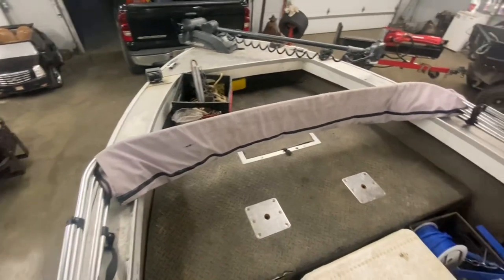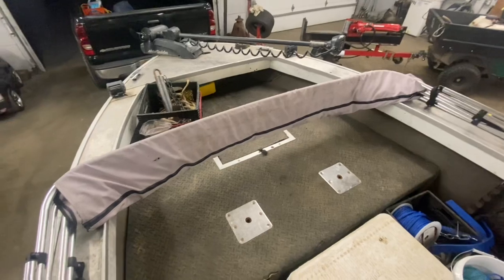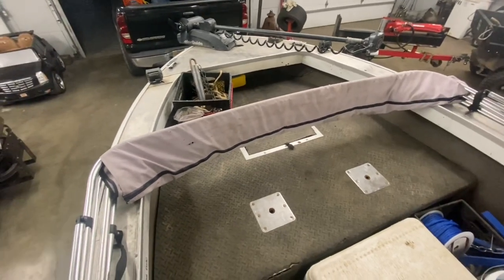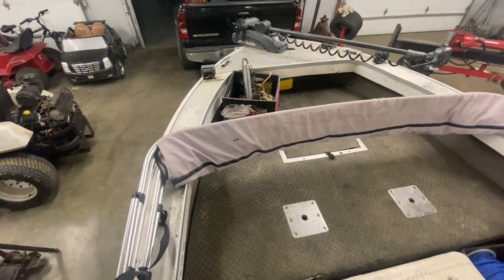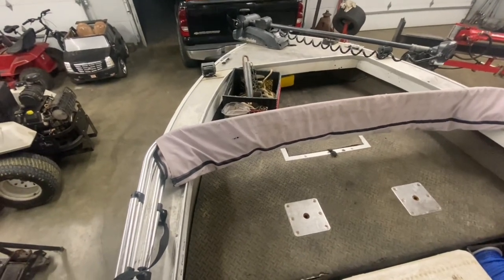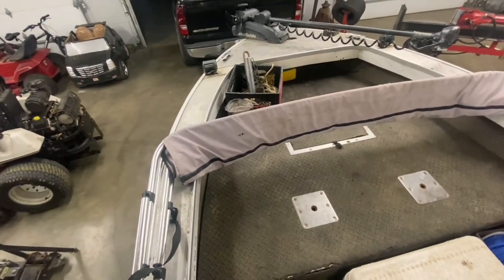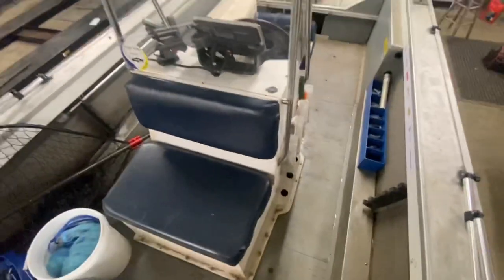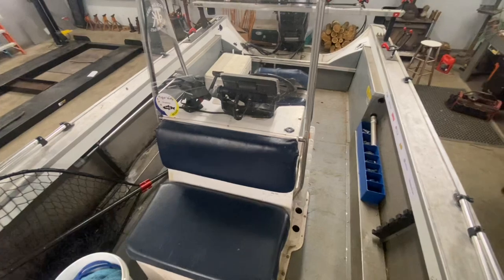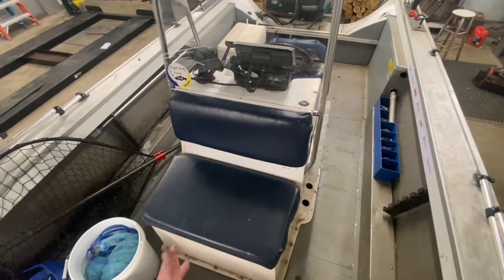I've got one of these cheap bimini tops — you can get them for about $100 on sale on Amazon and a few other places. It's in my way about 90% of the time, but the 10% of the time I do use it makes it worthwhile because it'll save the day when a storm blows up.